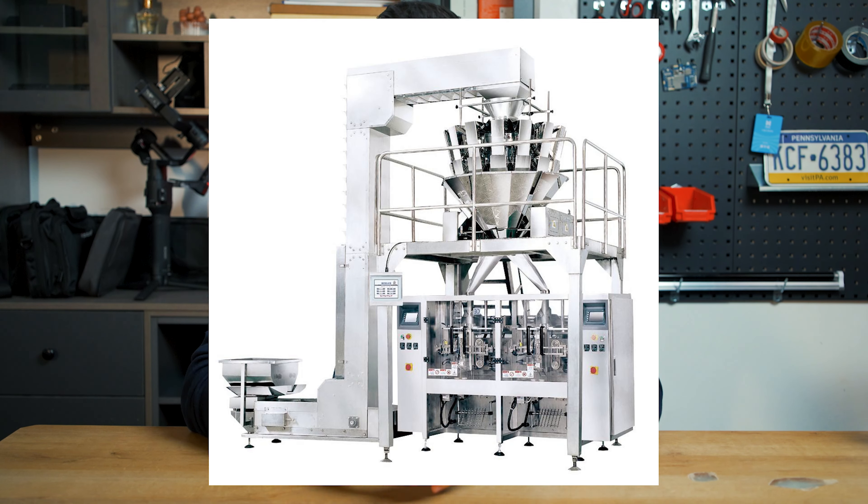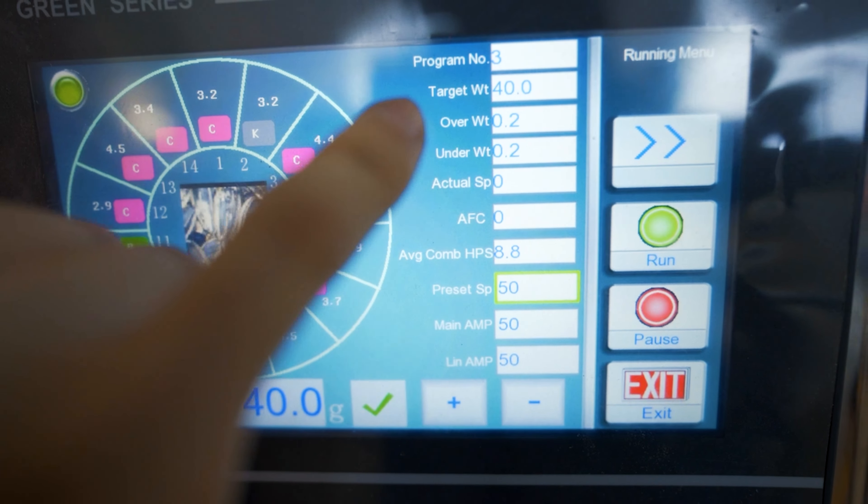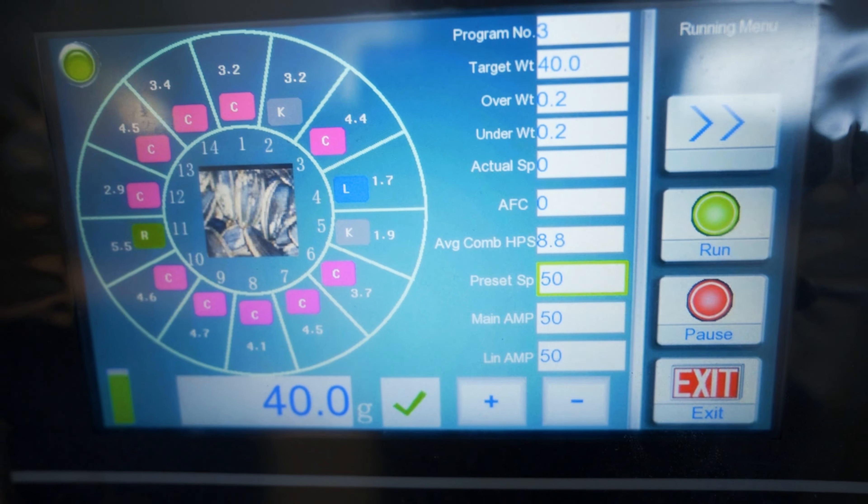Our multi-head weighers can be extended with can, jar, and pouch fillers, as well as feeders and scramblers, to make them into a whole system. The weigher can also be controlled via a smart control panel where you can determine exactly the weight and container size, to make a perfect fit for you.